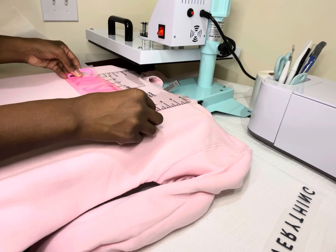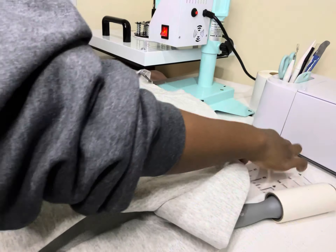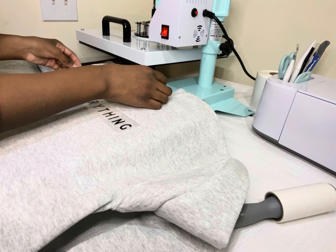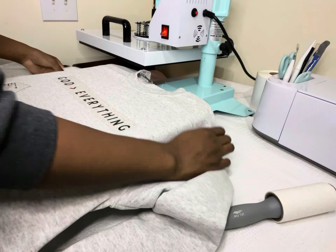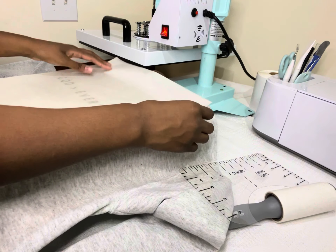That way I know it will not come off when a customer washes or dries their sweatshirt. Next I move on to my next design — this is my 'God is Greater Than Everything' design. I really love this design, it's super simple but super cute and I had a fun time pressing it. The process is really the same: I lint roll the sweatshirt really well to get rid of any lint.